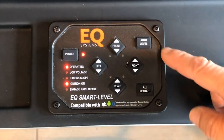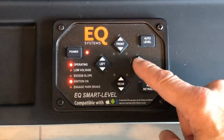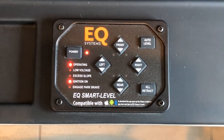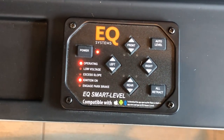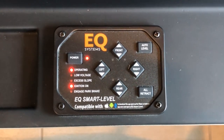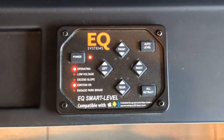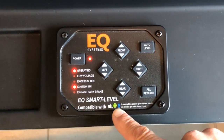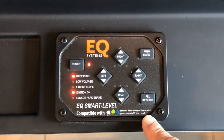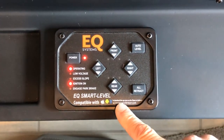Independent of the auto level are the manual buttons that you can adjust manually. Also, while it's leveling, you can get online and download the app to see what your coach is doing with leveling, and you'll be able to connect to your touchpad via Bluetooth.